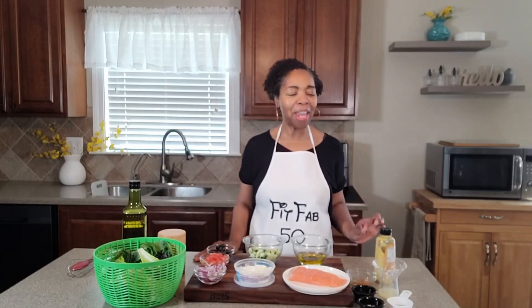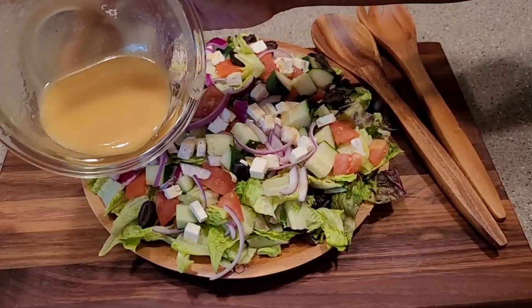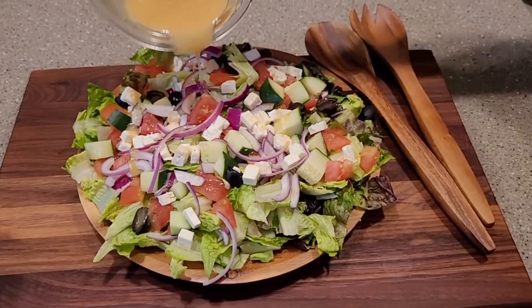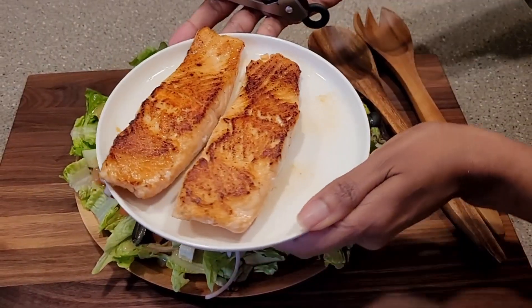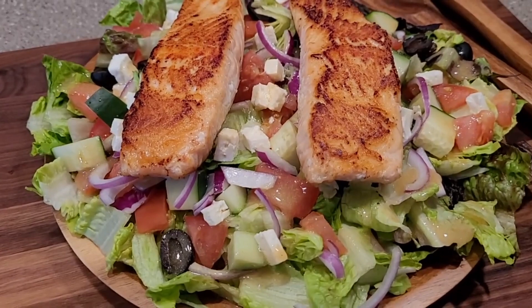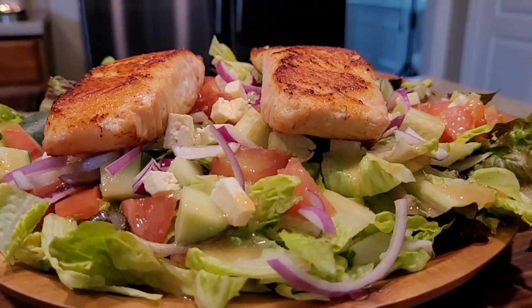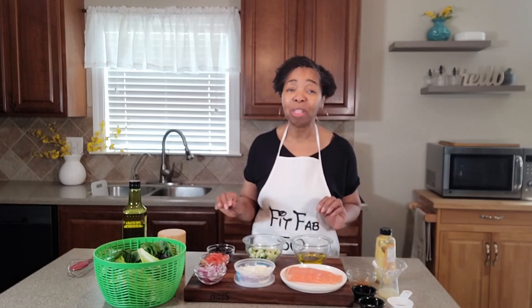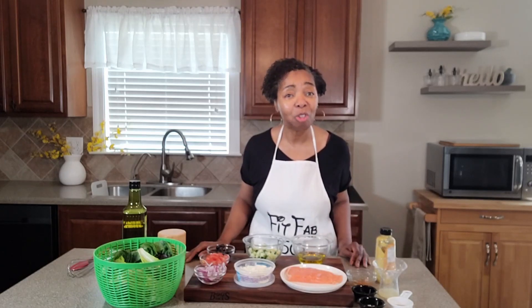On today's menu is a Mediterranean-inspired salad with greens, red onions, tomatoes, olives, cucumbers, and feta cheese, all tossed in a homemade vinaigrette with honey. And it gets better — we are going to top this salad off with a premier salmon that I'm going to season, gently sear on the stovetop, and put on the salad. When the fish and the freshness of these ingredients come together, it is going to be phenomenal.